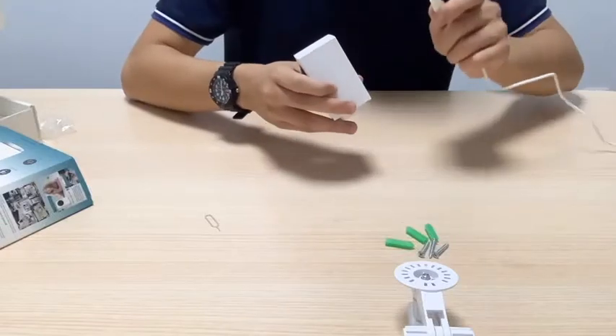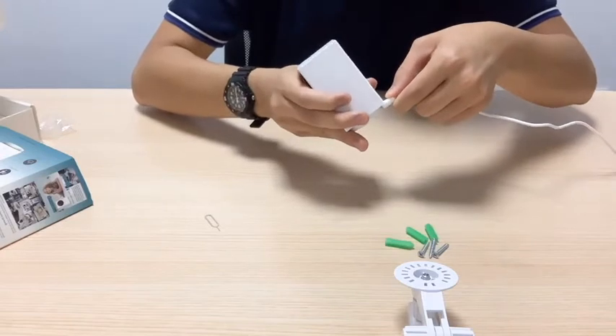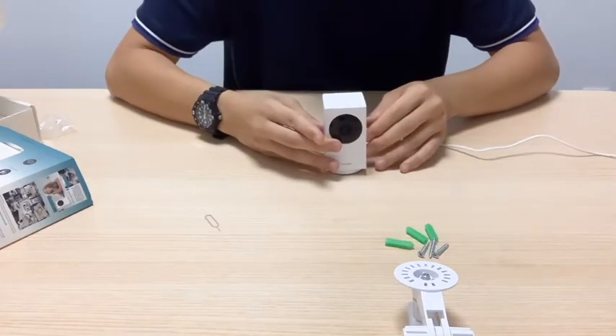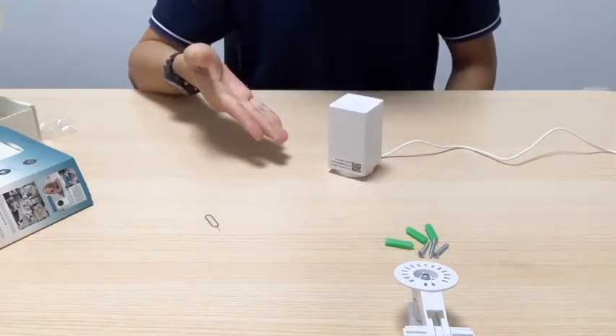We'll be plugging this C-cable into the camera. And then we might have to wait around 30 to 40 seconds before the camera starts to rotate. As you can see, it has started rotating now.